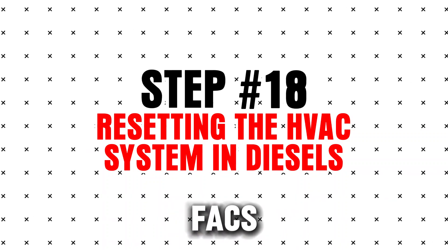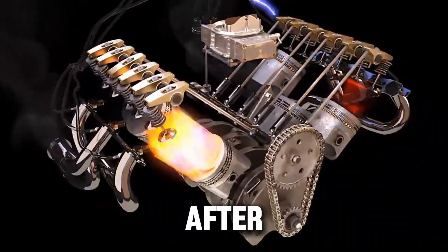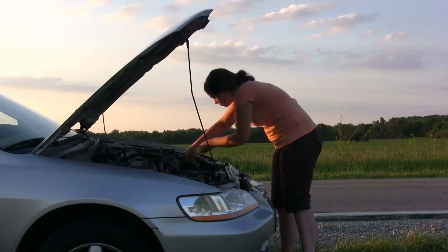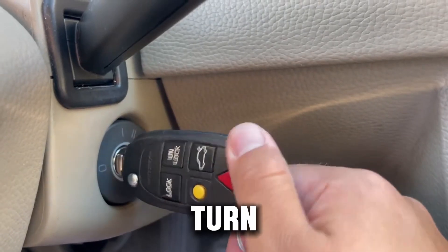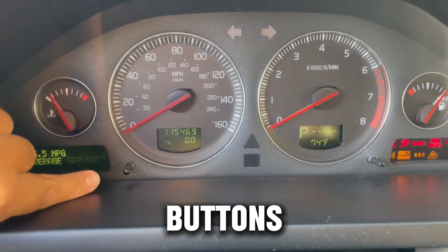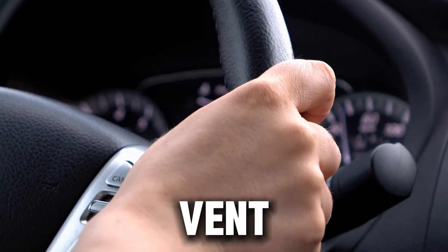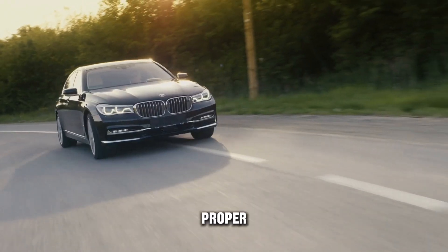Step 18: Resetting the HVAC system in diesels. Diesel HVAC systems can act up after battery disconnects or sensor issues, and strange AC or heater behavior may need recalibration. Turn the ignition on, then hold down the recirculation and rear defrost buttons for 5 seconds. Listen for vent actuator cycling — this resets blend doors and restores proper airflow.